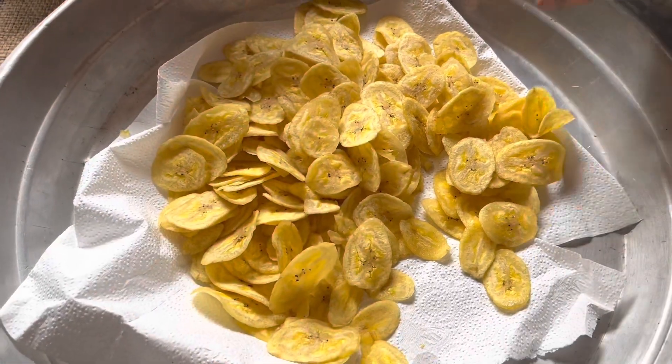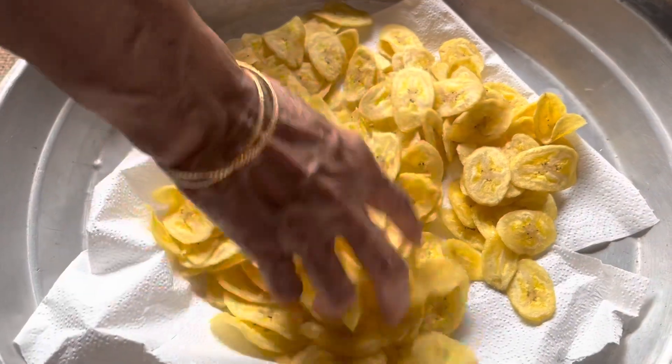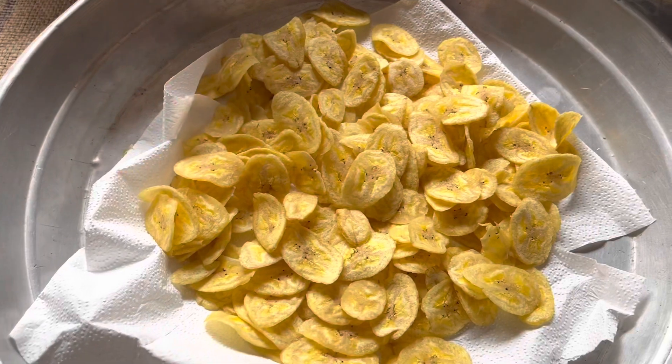The crunchy and fresh anytime snack is ready to be served. Until next time, bye-bye!